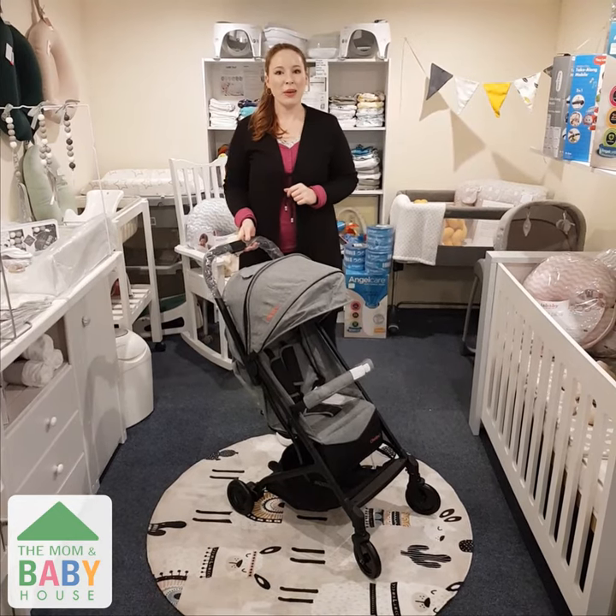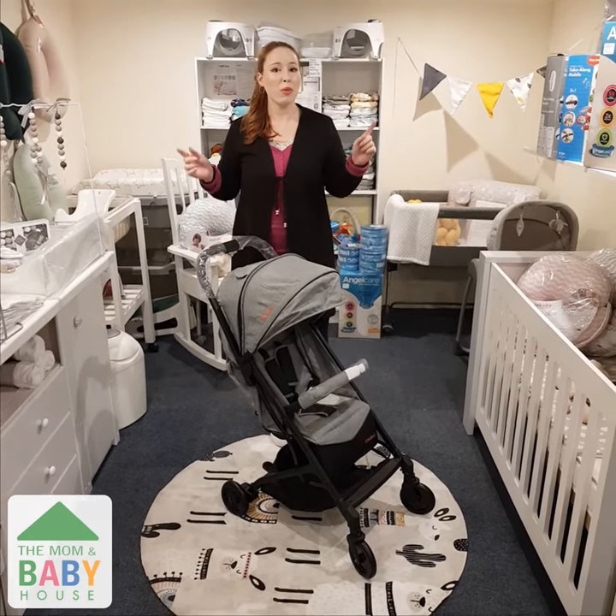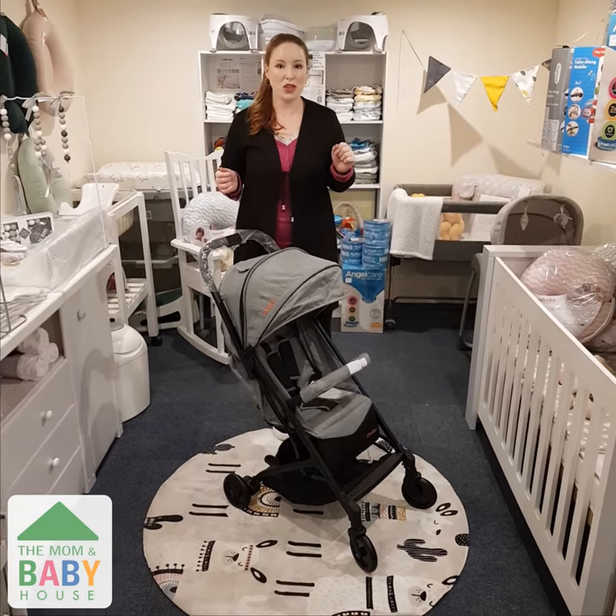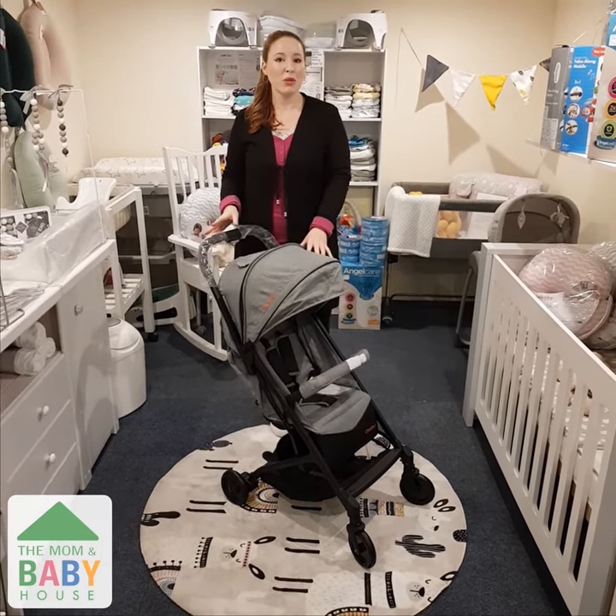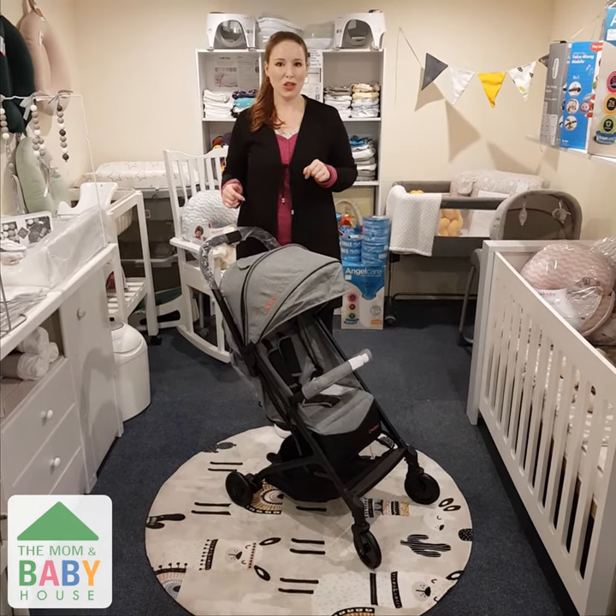Hi everyone, it's McKenna here from the Mom Baby House, and today I'll be telling you a little bit more about the Chilino Mini X3 Stroller. We are absolutely in love with this stroller for a few reasons, starting with it's perfect for traveling. Let me show you why.